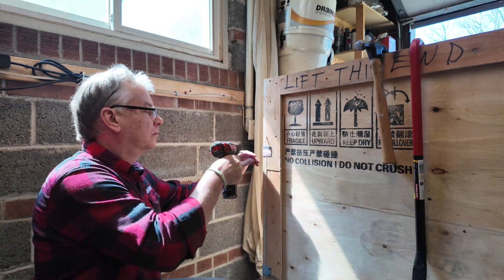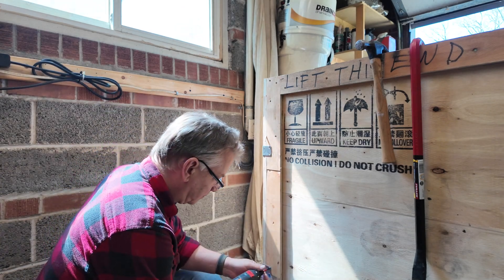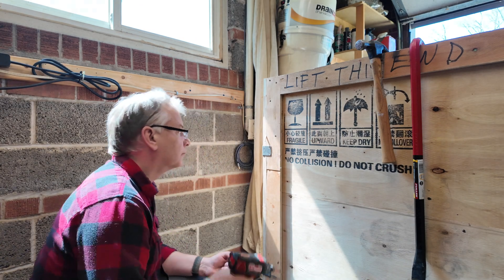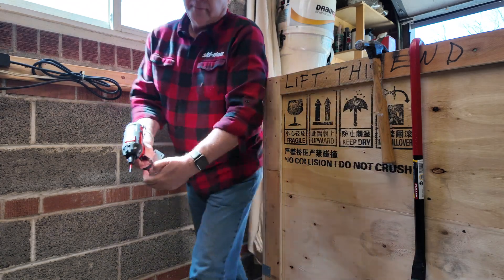First thing you're going to want to do is take the lid off. This crate has been put together using very long shipping staples and they're super sharp, so you're going to need your hammer and crowbar to get under there and lift the lid off. Be careful not to scratch it across the top of your laser.